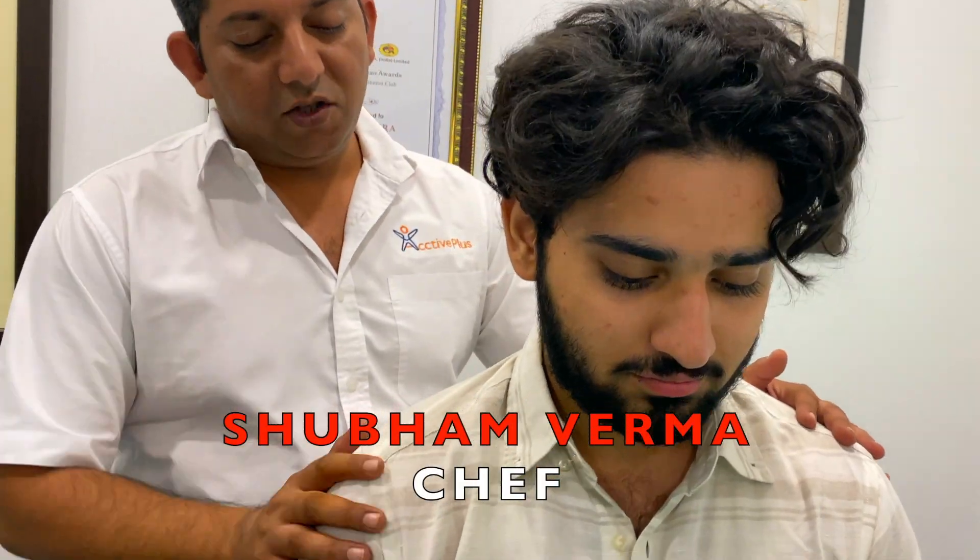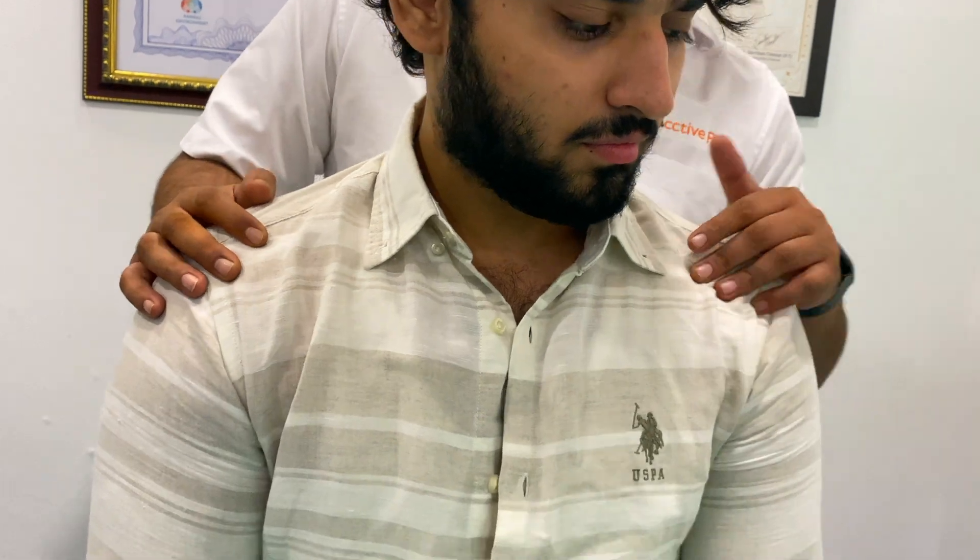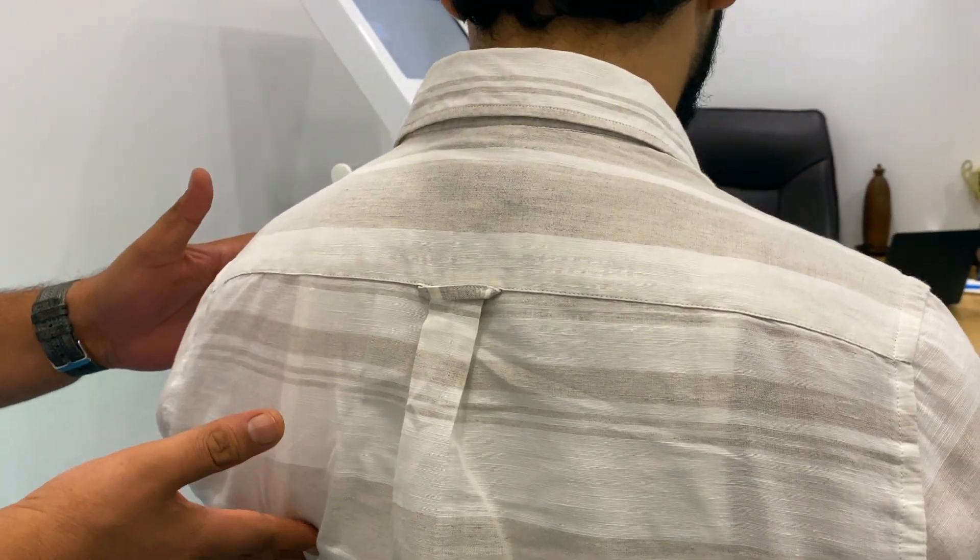I can see your left shoulder as well as you can see your right shoulder. It means that your left shoulder is more elevated. So that's why, friends, we have to do exercises.